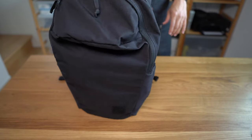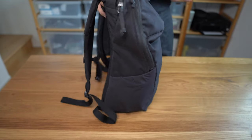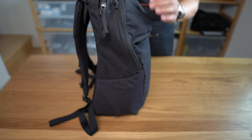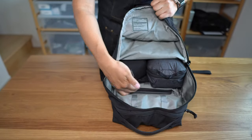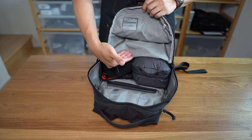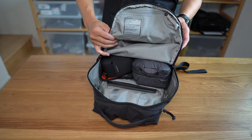And finally, maybe business folks — it obviously can work in a professional environment, but if you're carrying a lot of business papers this bag actually does not have a great way of carrying lots of electronic devices other than just throwing them into the big central compartment, and business papers are similarly just loose in there.